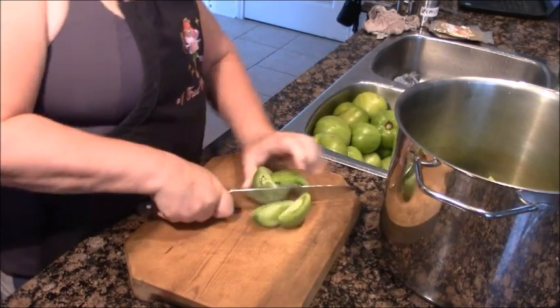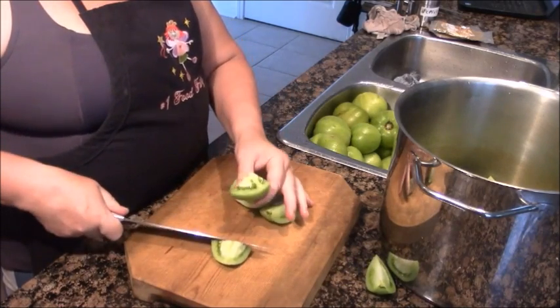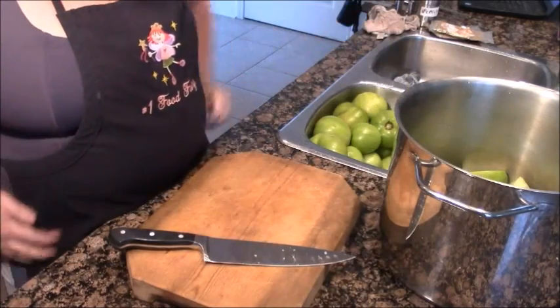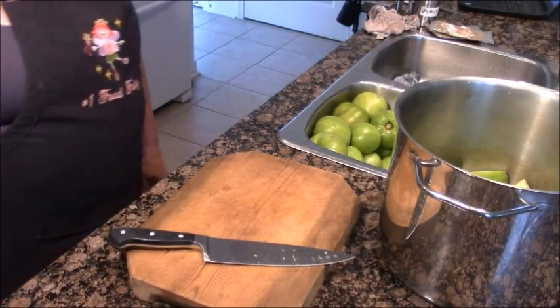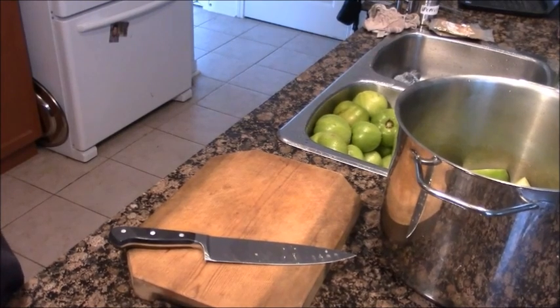That's all it takes. Look how much work that is — and these are so good, so crunchy and perfect. It's amazing what nature gave us. You can fry them, you can make mincemeat out of them. They're so full of vitamin C, green tomatoes.